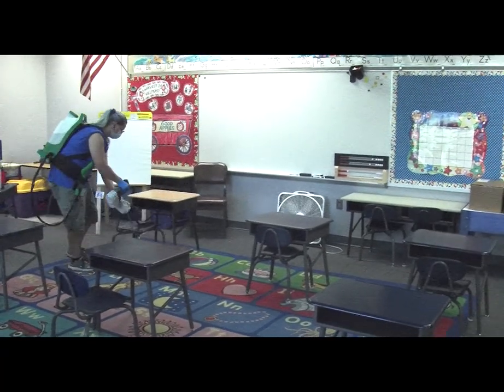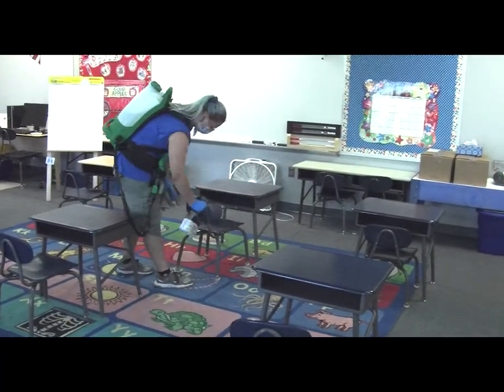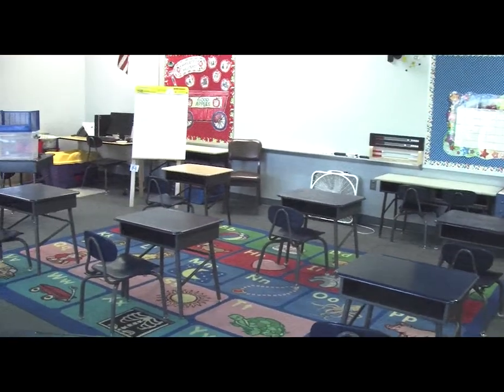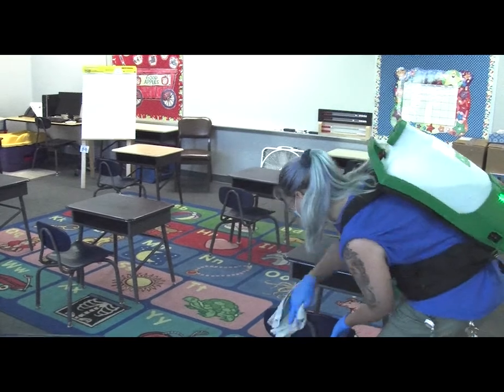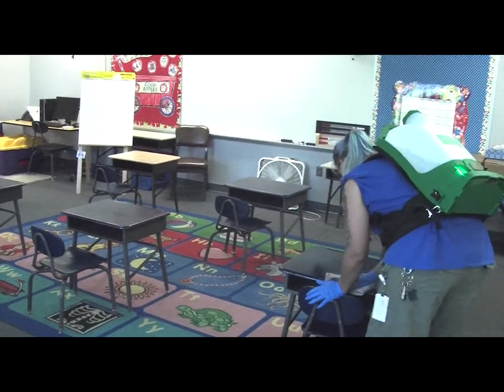After cleaning has been performed, apply disinfectant using the Victory Electrostatic Sprayer. The Victory Sprayer uses an EPA-registered hospital-grade disinfectant that applies a very fine mist that is allowed to air dry. This chemical kills 99.999% of all viruses and bacteria. It is also effective on superbugs like MRSA and H1N1. This product, when used, breaks down to a simple salt and leaves no harmful byproducts.